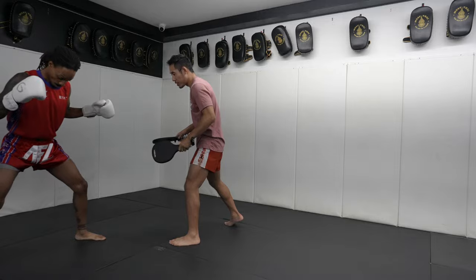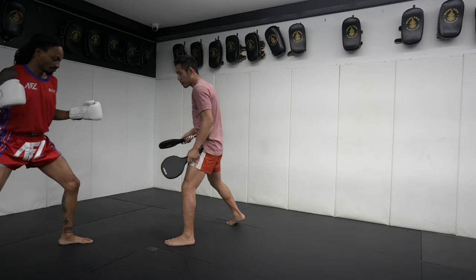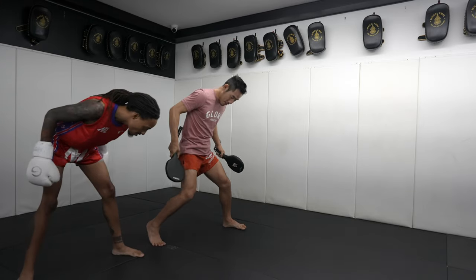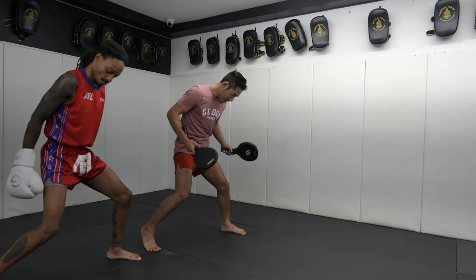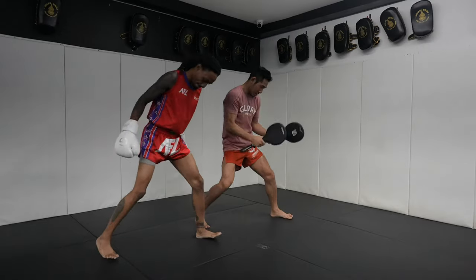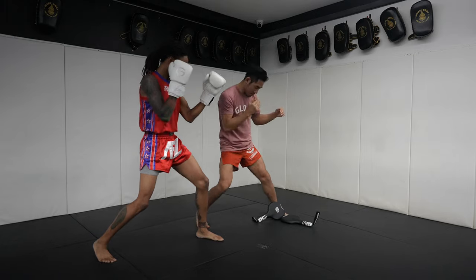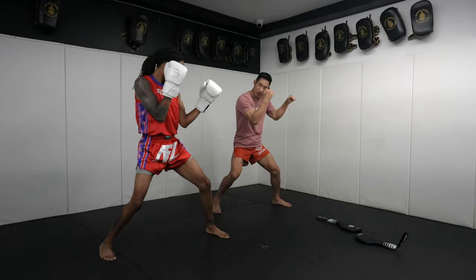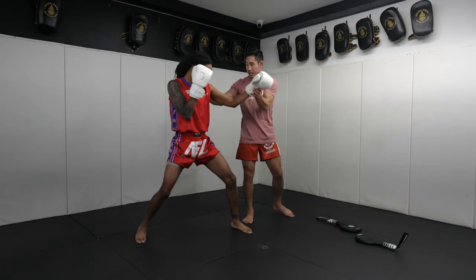A little bit less wide of a stance. Really try to point that knee — a little bit tighter, a little bit more bladed. Elbows tight, good. Bladed here, step in, nice extension.